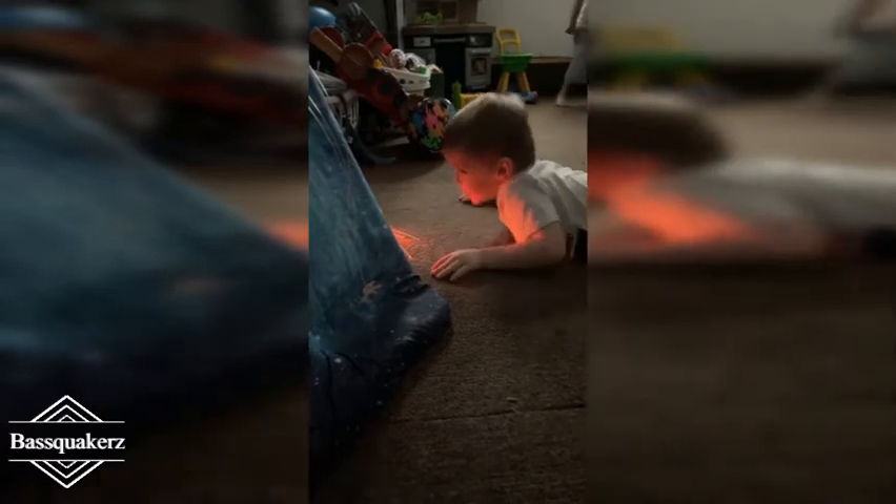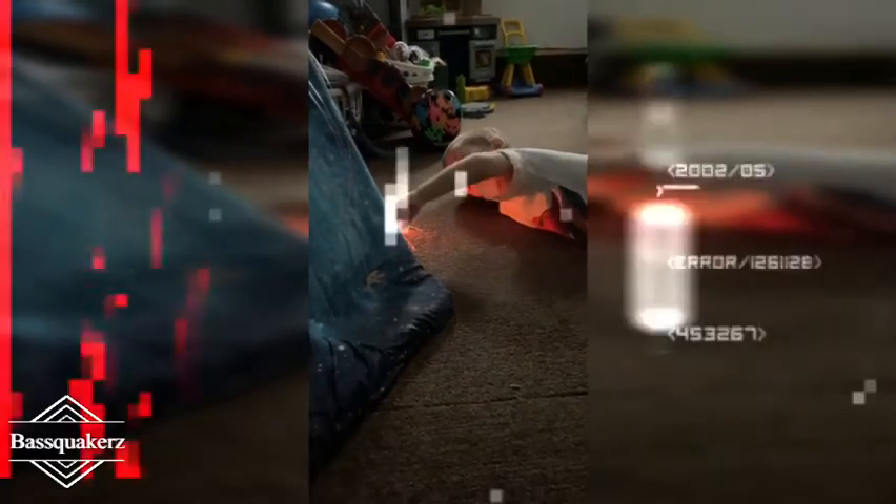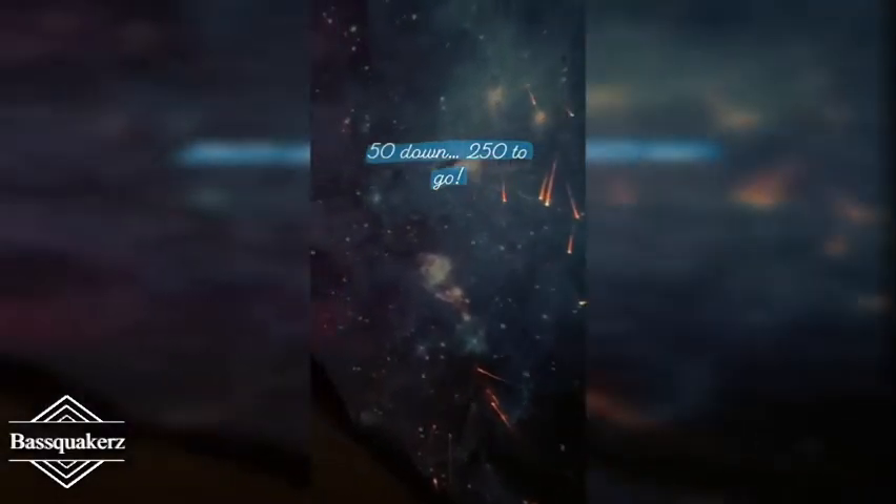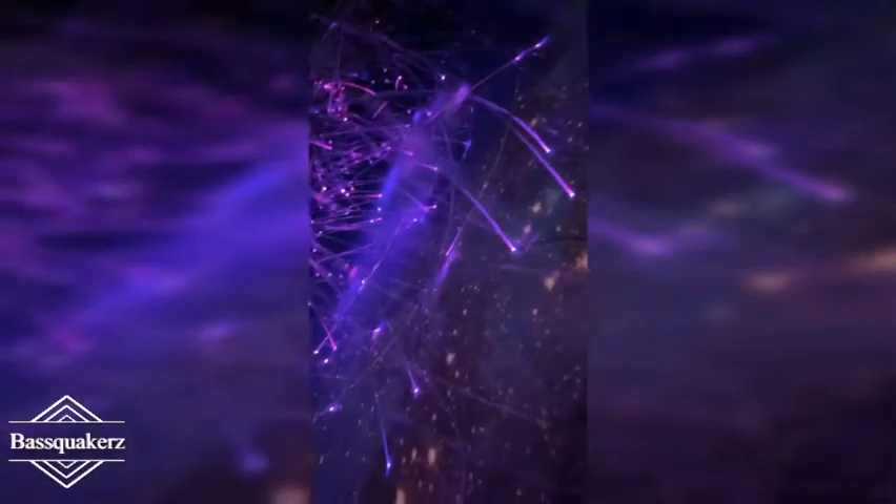My little one is being super cute helping out. So we have four down, 296 to go... 50 down, 250 to go. That was definitely fun!